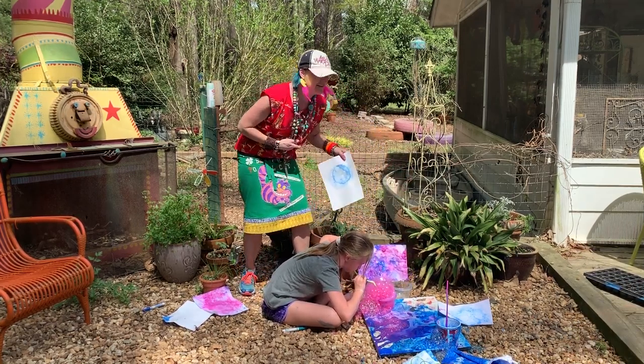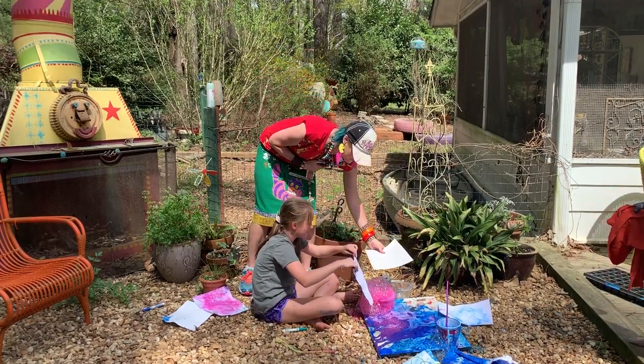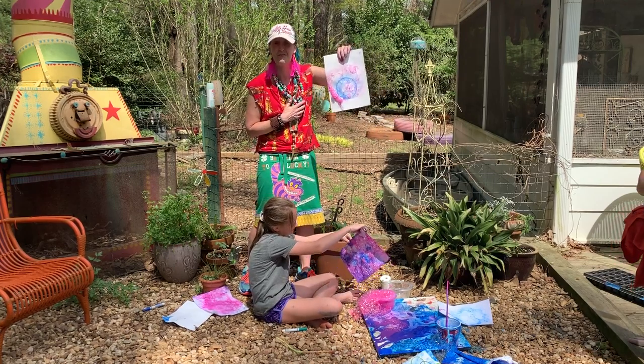Then you're gonna take your copy paper, you're gonna slap it down on top of your beautiful bubbles, and you're gonna get a gorgeous bubble painting.